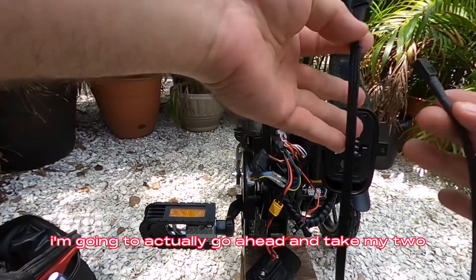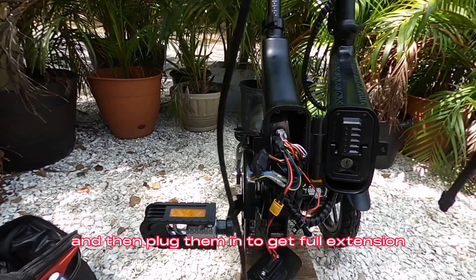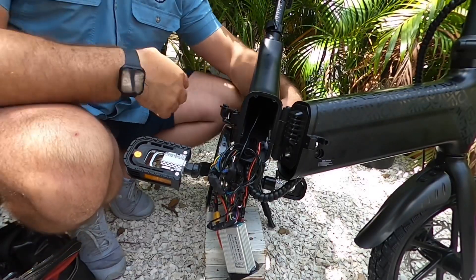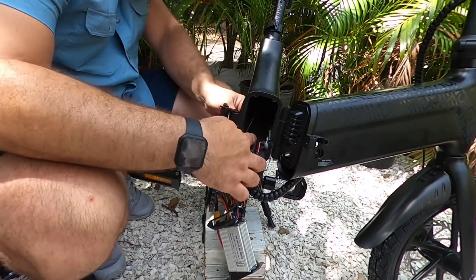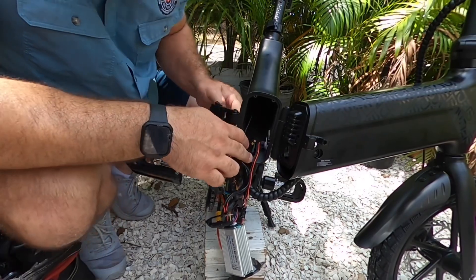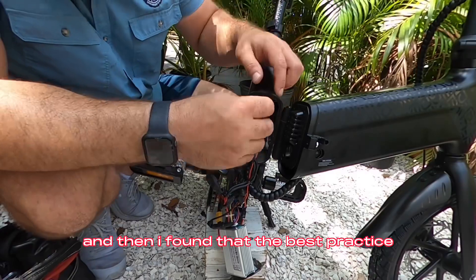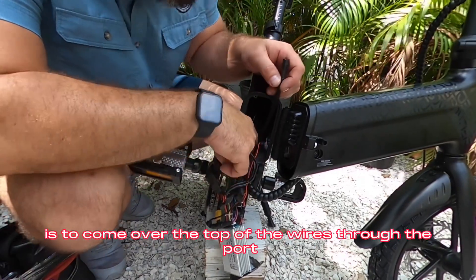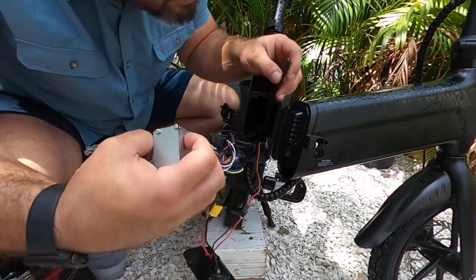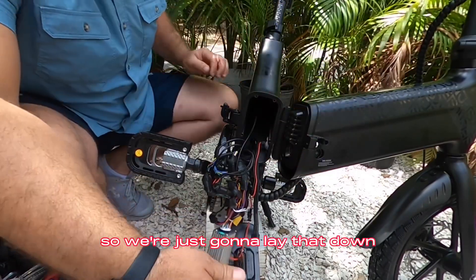So I'm going to go ahead and take my two cables and plug them in to get full extension. There we go. I've found that the best practice is to come over the top of the wires through the port, so I'm just going to lay that down.